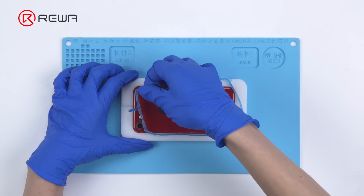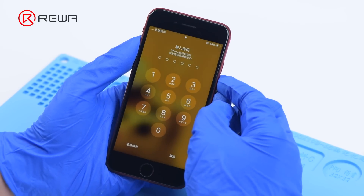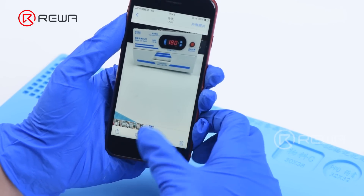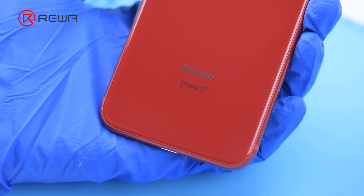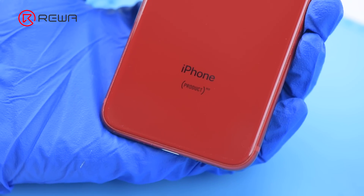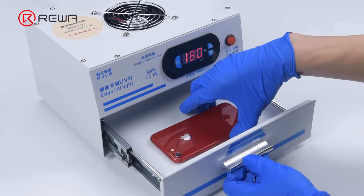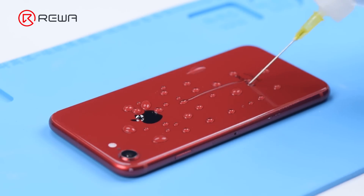Remove the waterproof adhesive and take out the phone with a suction cup. The phone can be turned on and the camera works fine. The scratches have been successfully removed. Since the grinding and polishing time was short, there are some scratches at the bottom — you can grind and polish again until the scratches are gone. Next, apply oleophobic coating to the back glass for a hydrophobic effect.